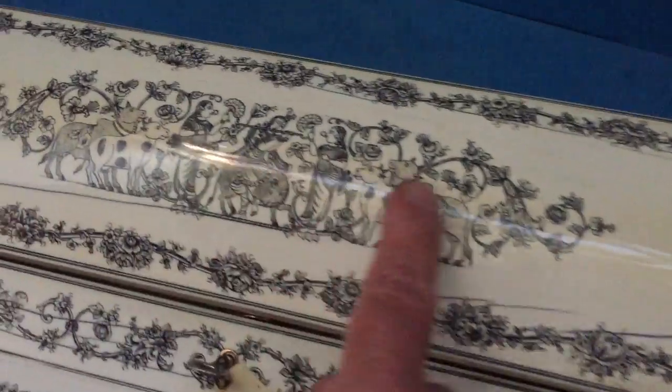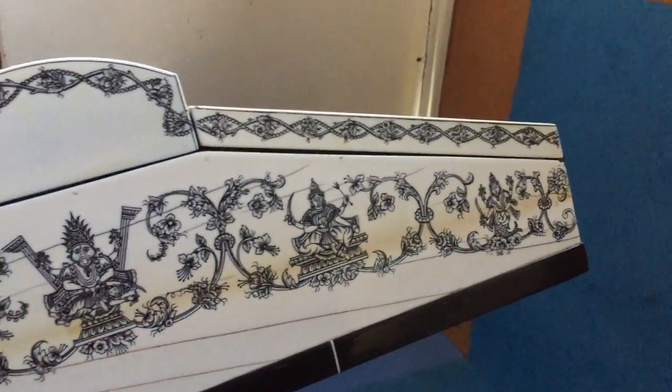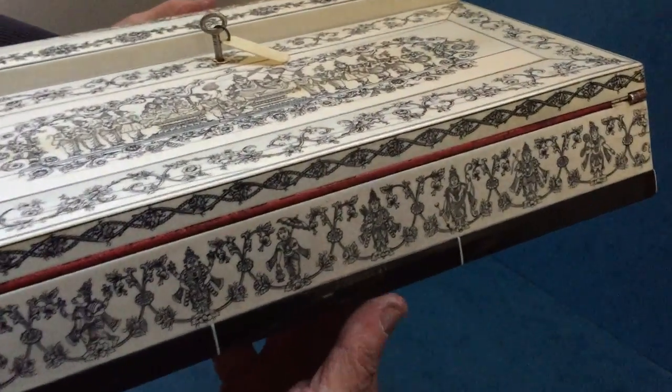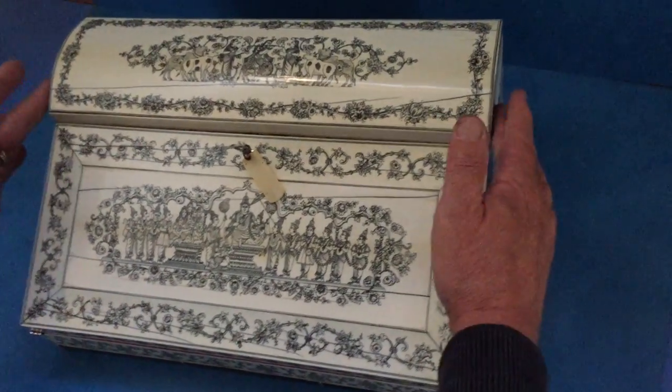Same up the top with the cows, and the engraving runs all the way around the sides. The back of the box — it's just a superb box. The bottom is edged in horn. The carcass of the box is sandalwood.